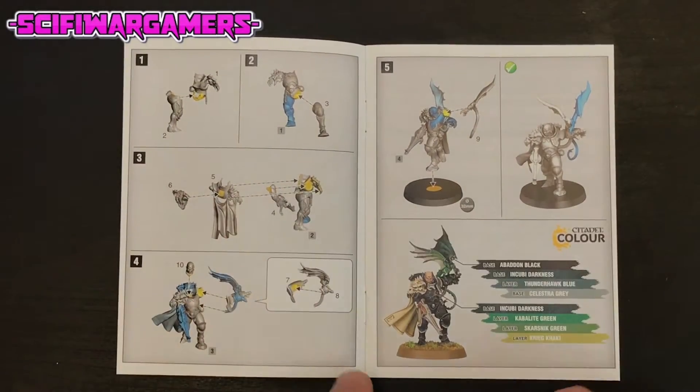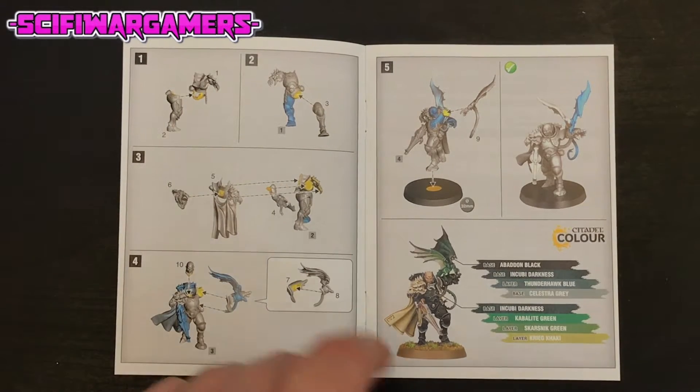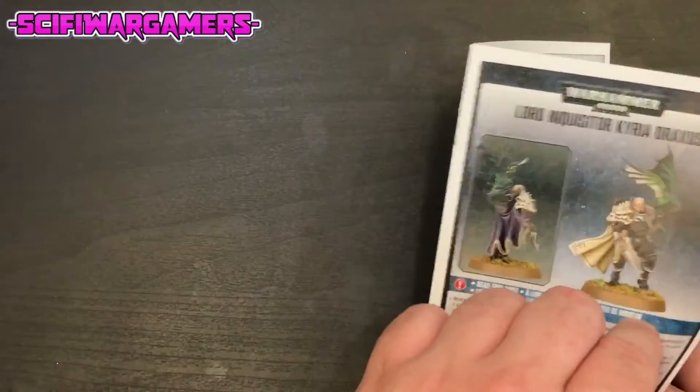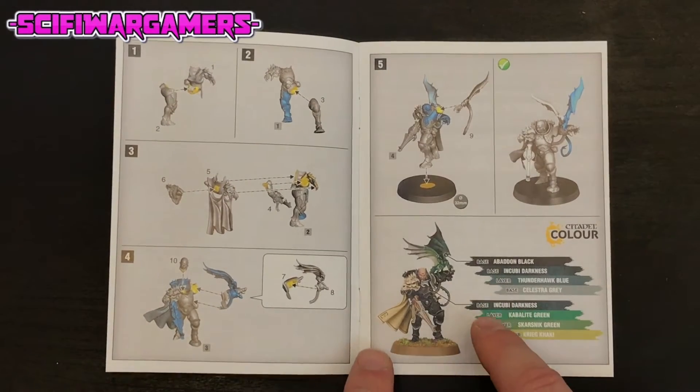Some nice simple looking instructions here. We even have color coded assembly points which I'm always a fan of. It doesn't fold out - it does have the expensive staple version. And down here it shows us the colors we need again.